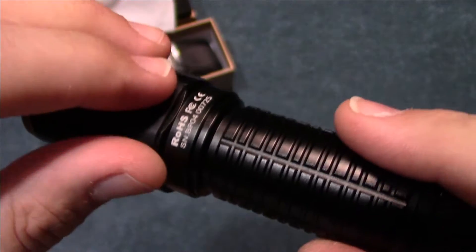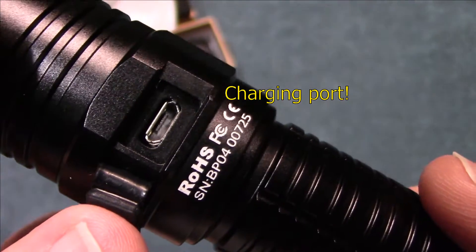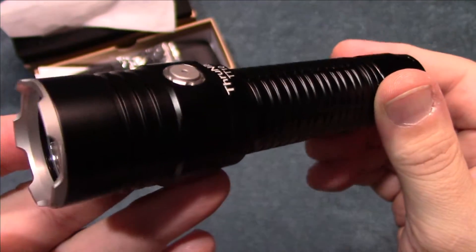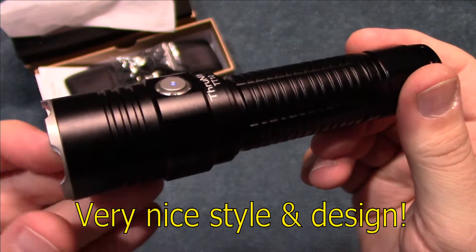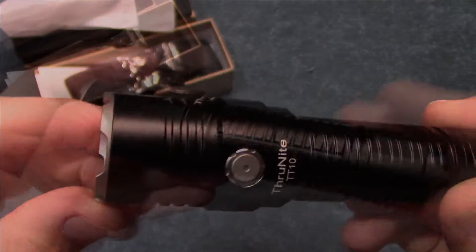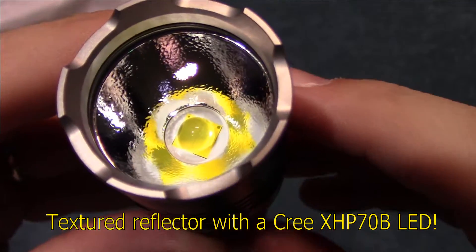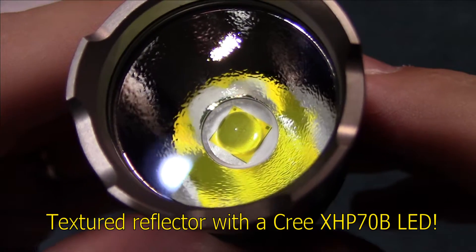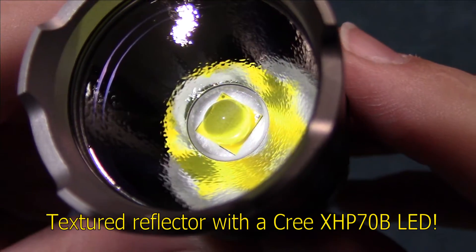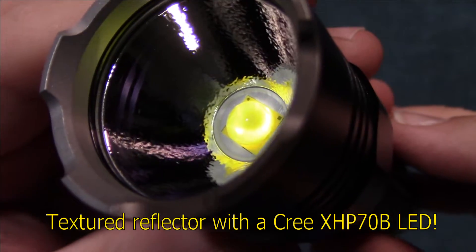This is running the 21700 cell, so it's going to be really nice on run times. The charging port has a good cover on it — feels good. The style and design on this is very nice, and you've got a gray bezel. Now let's take a look at the textured reflector. This is running the Cree XHP 70B LED — it looks like the 70.2, but there must be something new about that LED, and that's what ThruNight calls it.